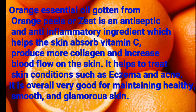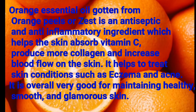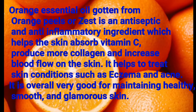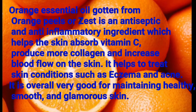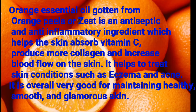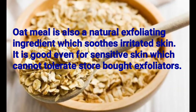The second ingredient is orange essential oil, which is gotten from orange zest or peel. It is an antiseptic and an anti-inflammatory ingredient which helps the skin absorb vitamin C, produce more collagen, and increase blood flow on the skin. It helps treat conditions such as eczema and acne, and is overall good for maintaining smooth and glamorous skin.